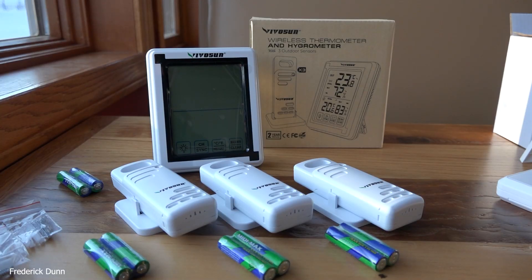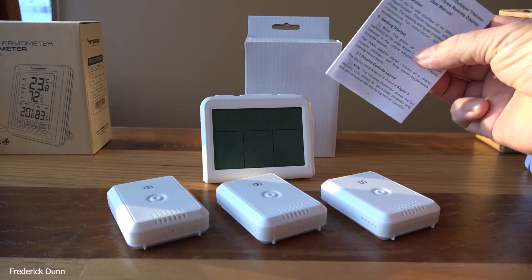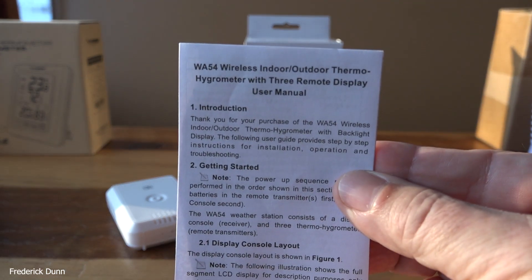Today we're going to make a comparison of three very popular wireless hygrometers and thermometers. They do exactly what they say — test and read the humidity and report back to a base station in your house. I couldn't make up my mind when I was doing research on these, so I decided I need to get three of them anyway and I'm going to evaluate them all and make comparisons.